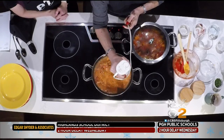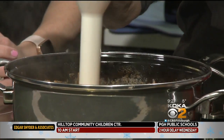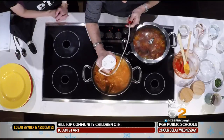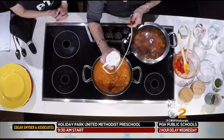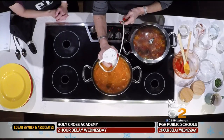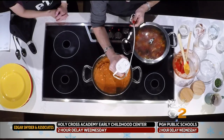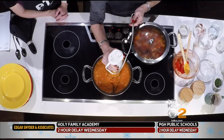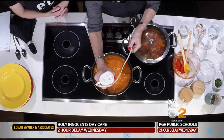You could do this in a blender, but I'd like to caution you and all of our viewers to be very, very careful and do small batches at a time. Always put a kitchen towel on top of the blender itself, because the heat and the steam could pop right up and really burn you.